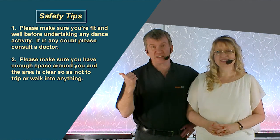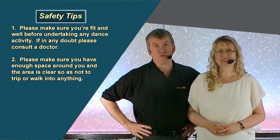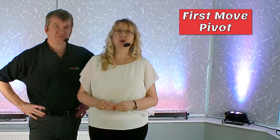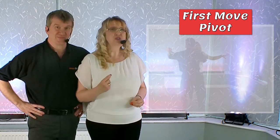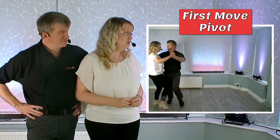If you're doing the move just check out the disclaimer to the side or in the video description below. So what's the move? It is of course the first move pivot. You can do it just going around on the spot or you can do it whilst you move around the dance floor as well.